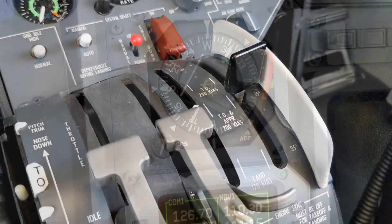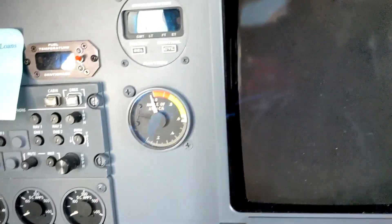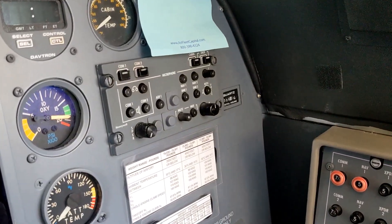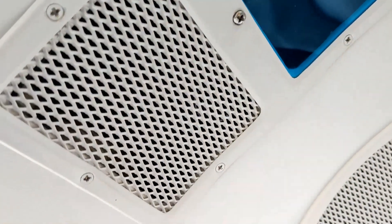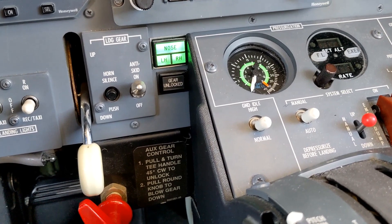The last item to talk about is the audio panels. We have audio panel one and audio panel two over here. Those are connected to the Emer bus so that we can listen to audio through the overhead speaker if we need to communicate with ATC.